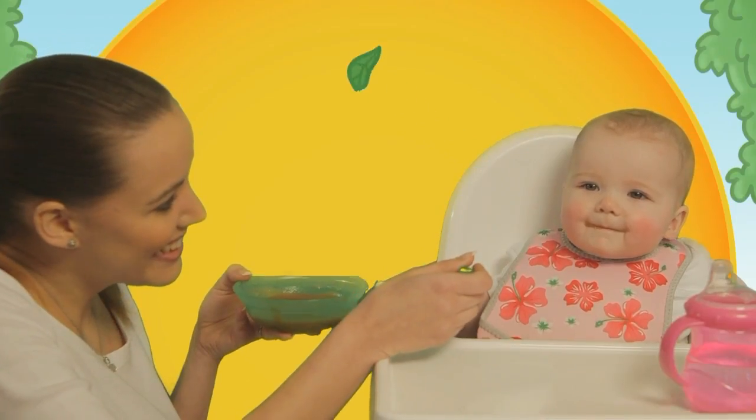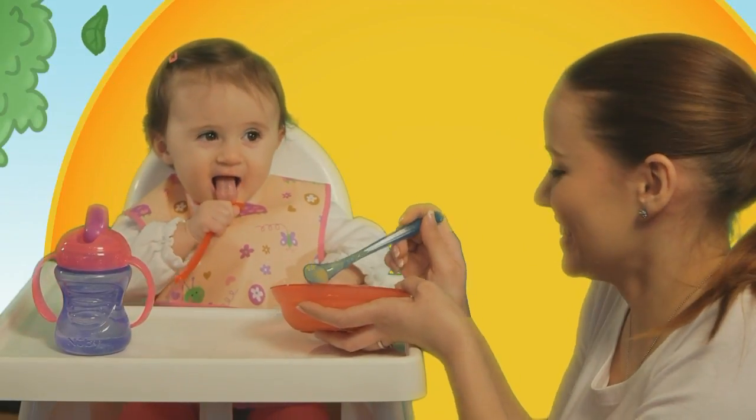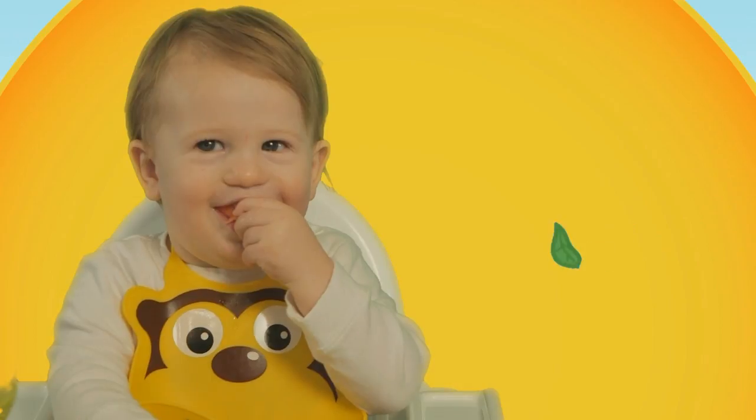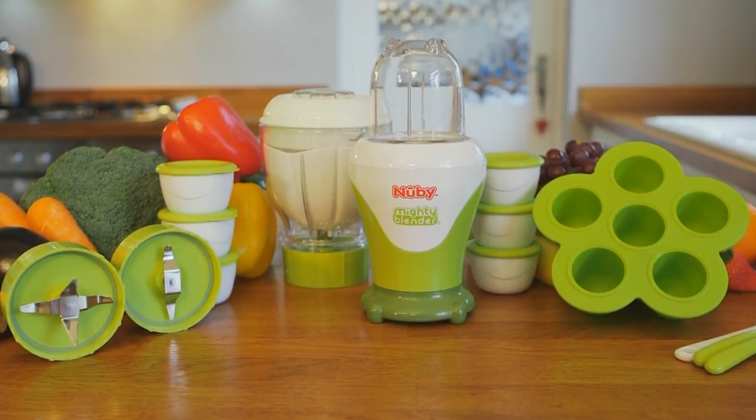From the start, introducing your baby to a balanced diet full of fresh ingredients and packed with nutrients sets the foundation for healthy eating. And that's where Newbee can help with the Garden Fresh Mighty Blender.